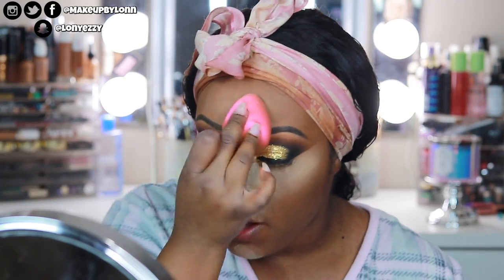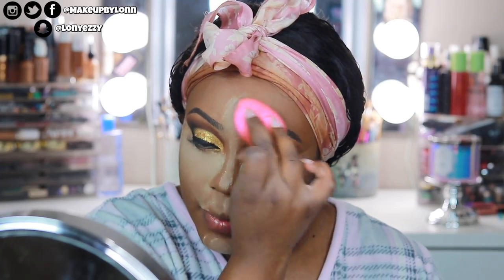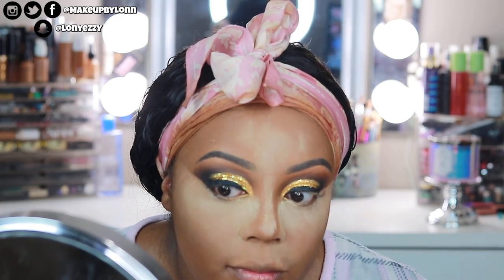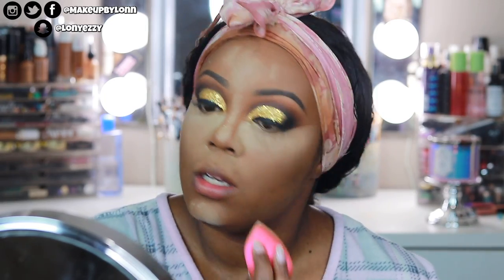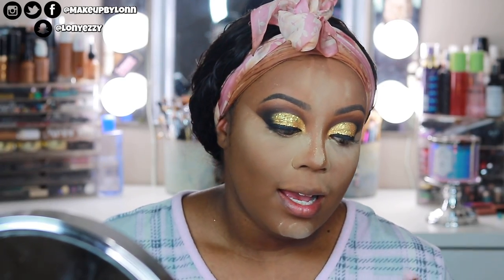I just have to make sure that it photographs well, because if I use it for like my wedding day I need to make sure nothing is going to look weird. It's definitely drying — I can already kind of feel it baking with the foundation and the concealer. This line is definitely geared more towards the oily skin friends.